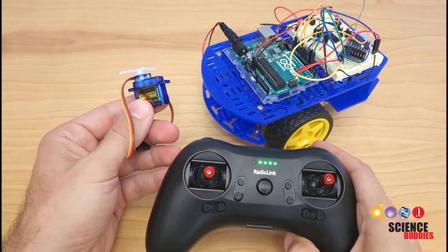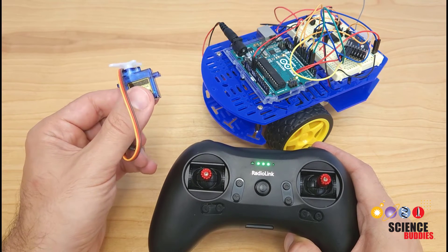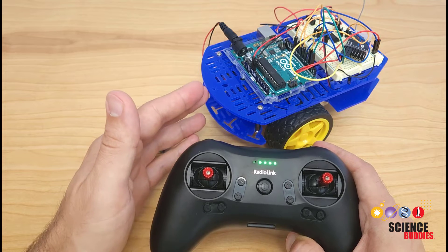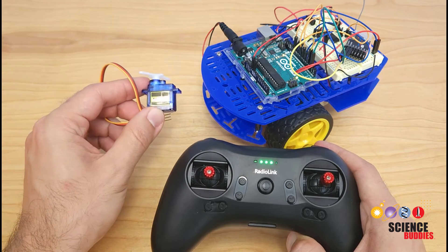For example, you could add a gripper or a robotic arm made with servo motors, which we have tutorials for linked in the description of this video. That would let you make a model hazardous material disposal or exploration robot that can drive around and pick things up. There are lots of cool applications and different things you can do.